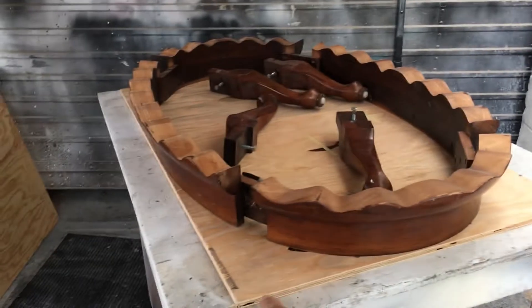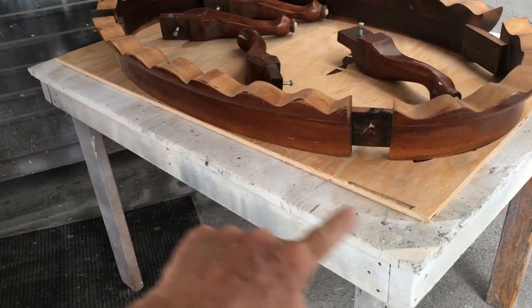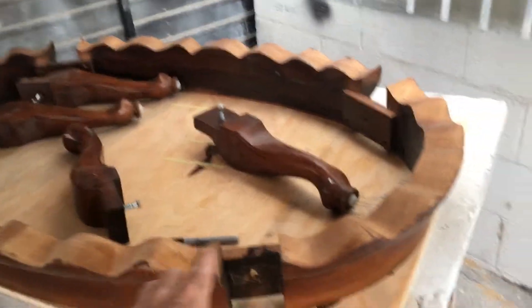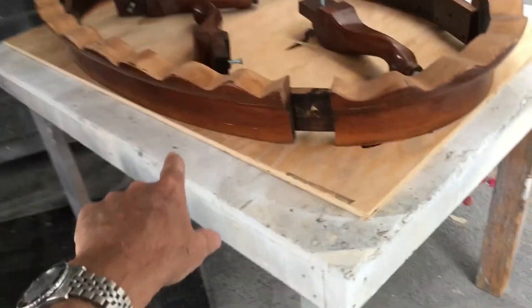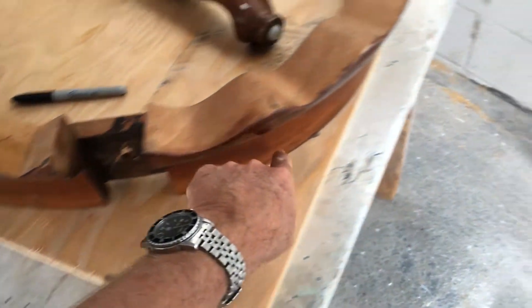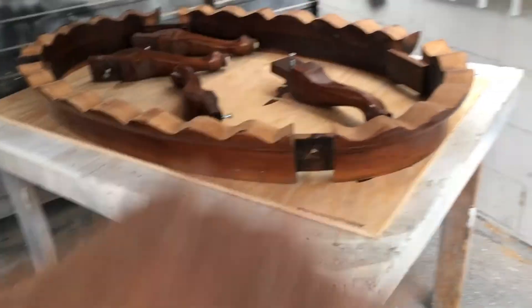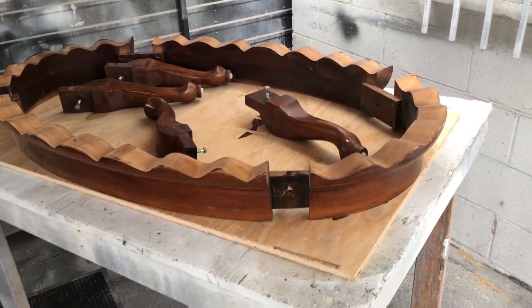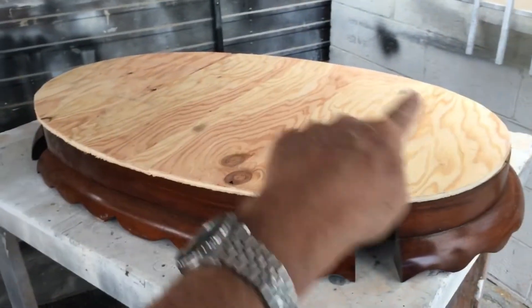I'm back from Home Depot with my piece of plywood — 27 by 45 inches. I took the legs off just so it's easier to handle. I've got the piece pretty much centered on there, and what I'm going to do now is take my Sharpie and mark all the way around, then take this off and use my jigsaw to cut that out. I'll be back as soon as I'm done.